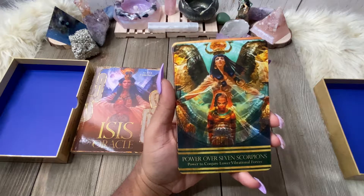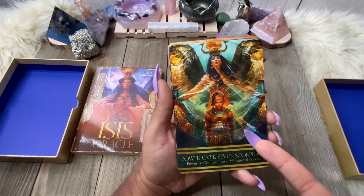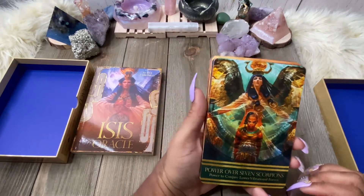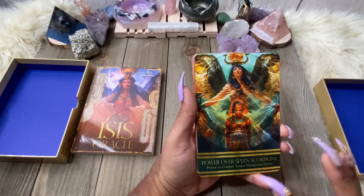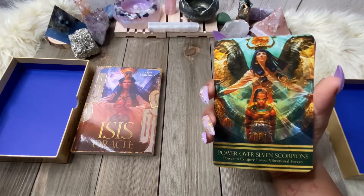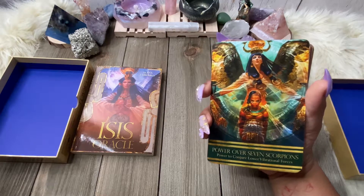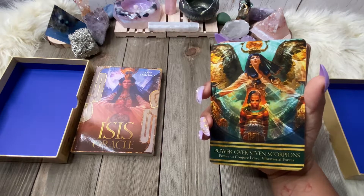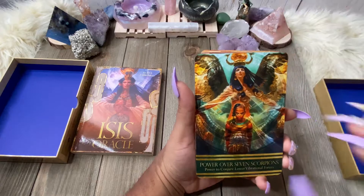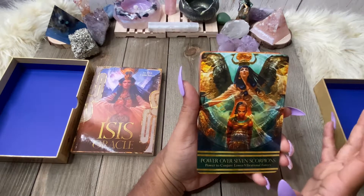The phenotype of Isis is a little off for me. I feel like these cards are very whitewashed, but this particular card has a person of color with her. I have an issue with this deck. I don't try to keep my personal feelings out of my deck reviews — that's why they're my deck reviews — but this deck feels very controversial for me because I don't agree with the images. I can't connect to these images. The power over seven scorpions, the power to conjure lower vibrational forces — I don't like the energy from this card. That's just me.